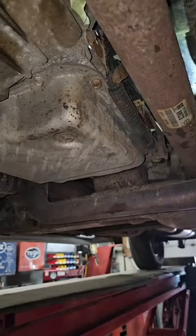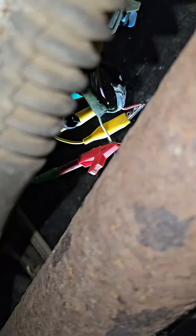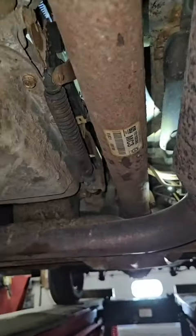All right, let's get this pig in the air and show you what we found. This is going to be really hard to show, but up here you can kind of see where we've got wires — there were several broken wires at the park neutral switch, which I'm quite surprised two other shops couldn't find.